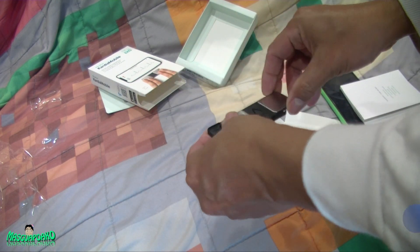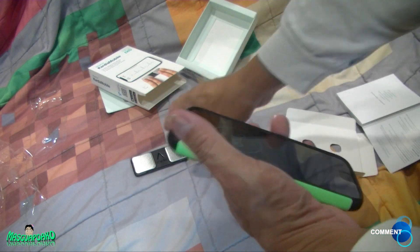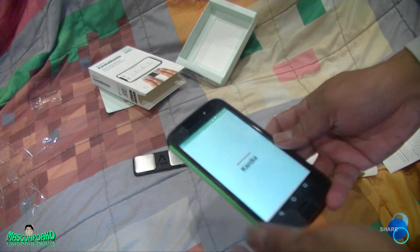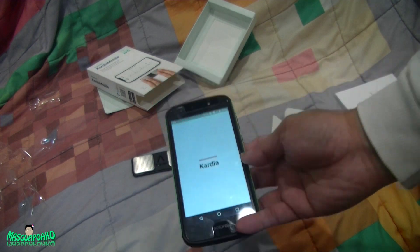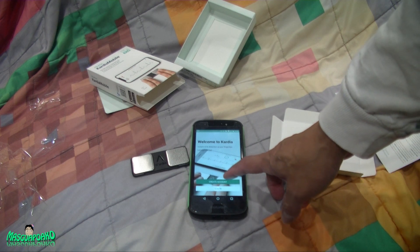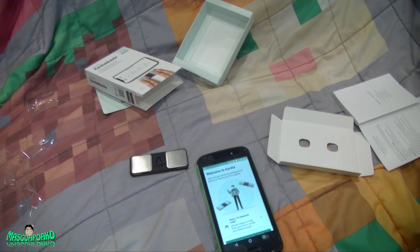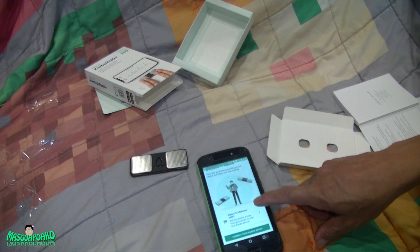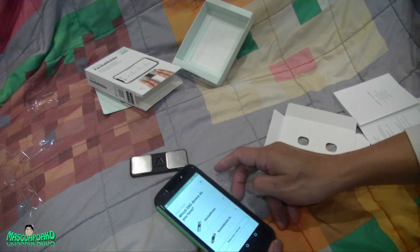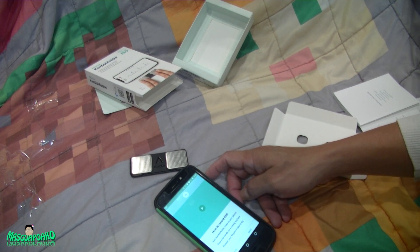The app is done — open it. I'm going to create an account. I don't want to give my info so I'll try to do this offline. There's a character code — did you receive a code from a doctor? No. Disconnect.